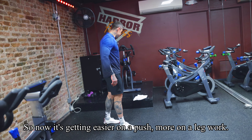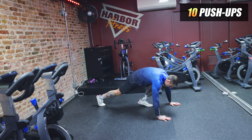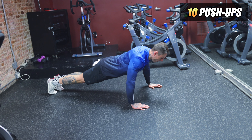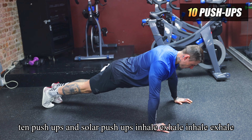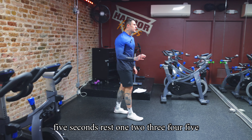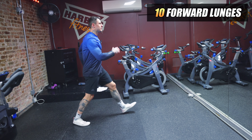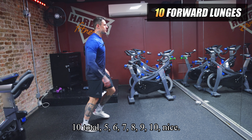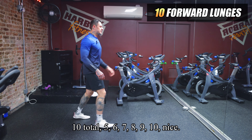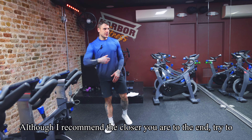Round three — it gets a little easier on the push work and more focused on the leg work. We start with 10 push-ups, inhale and exhale on each rep. Five seconds rest, then forward lunges — 10 total. The closer you get to the end of the workout, I recommend you challenge yourself more and more.